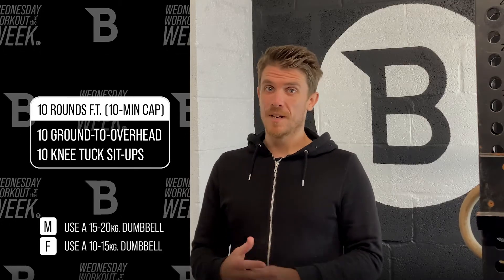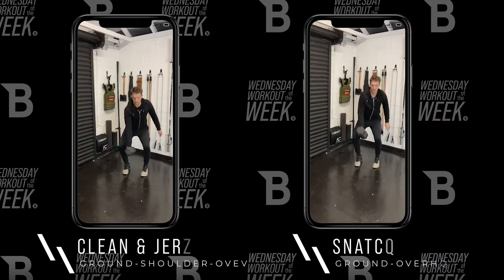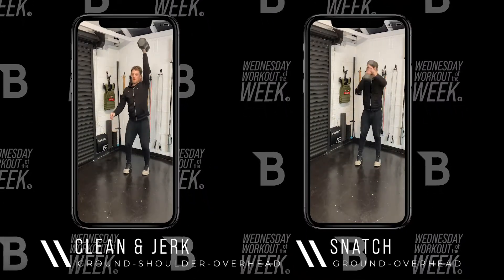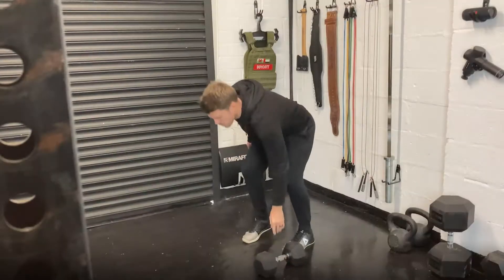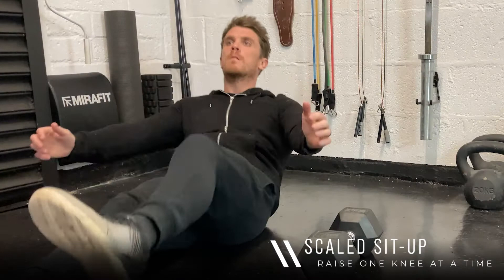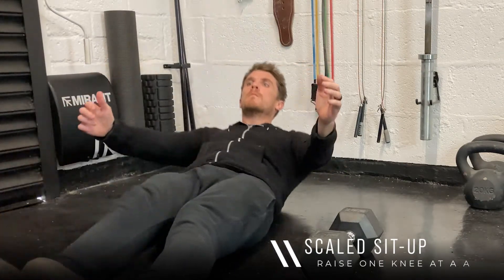On three, two, one, go — you're going to start round one. Take a dumbbell from the ground to overhead. You can do that as a clean and jerk, or you can do it as a snatch going from the ground directly overhead. Once you've done that, get down and do 10 knee tuck sit-ups. You can do this one knee at a time if you want, just keep your chin away from the chest.